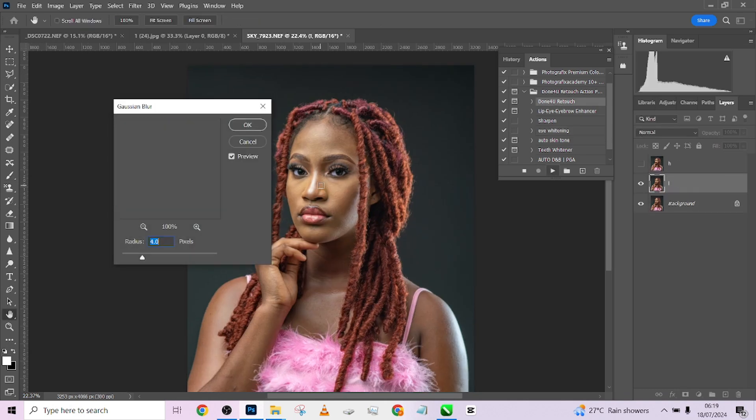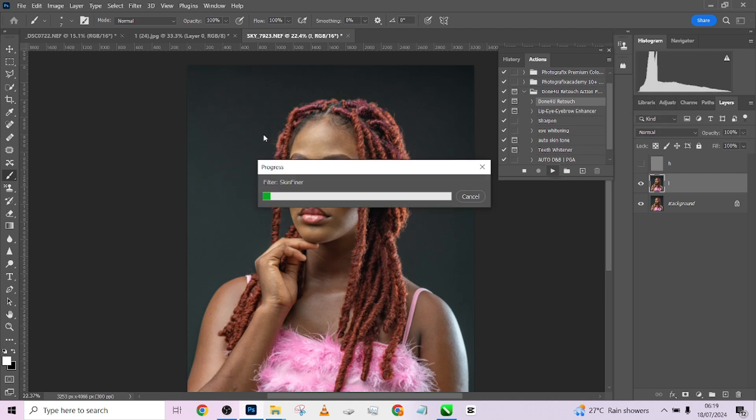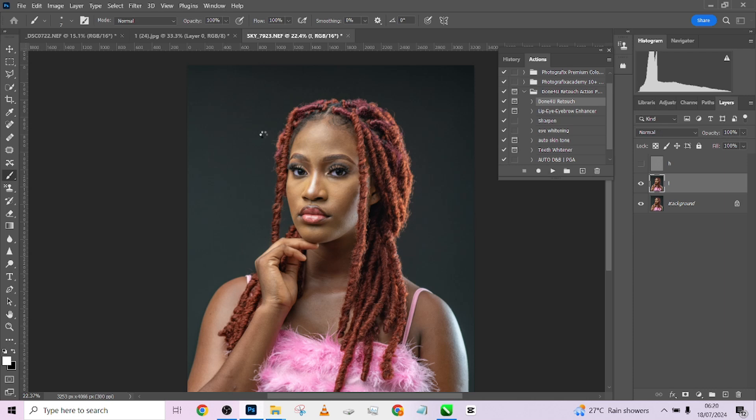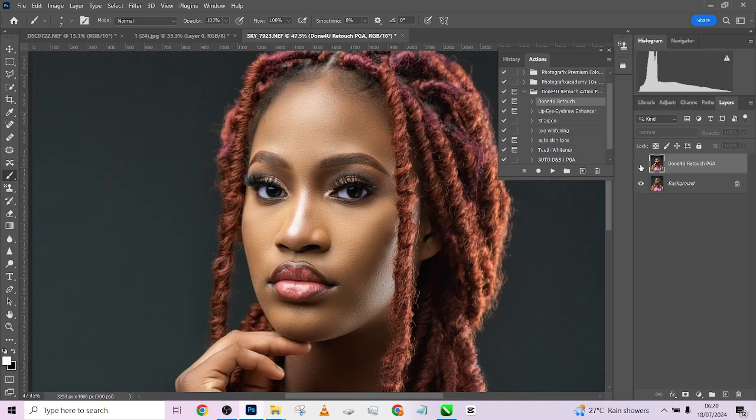I'm going to play our 'Done For You Retouch' action. I'm going to place it somewhere around two — let's see how well that does it. The work is done. Let's zoom in and see — this is before, this is after. Those are zooming in nicely.